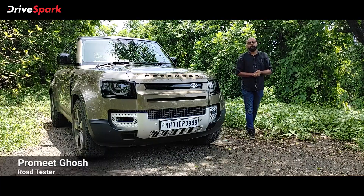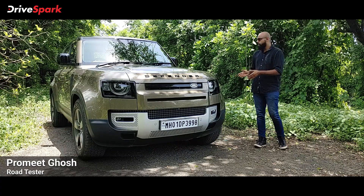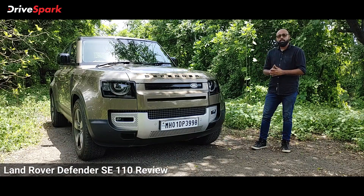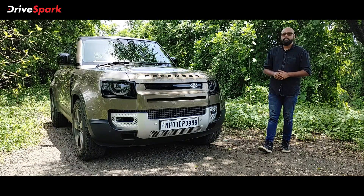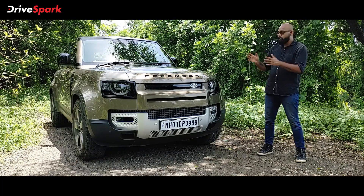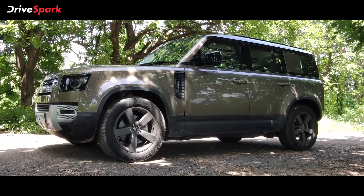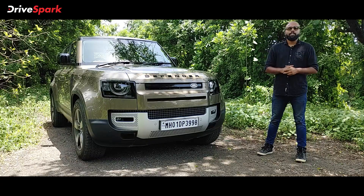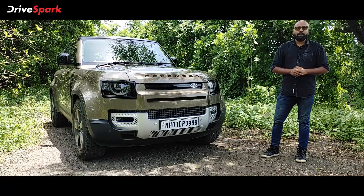Hi guys and welcome to DriveSpark. I'm Prometh and today we are driving the all-new Land Rover Defender. This particular variant is the five-door SE110 variant. There is also a three-door SE90 variant that we're going to drive sometime later. This is one of the best luxury off-roaders that you can buy off the market. Literally, this car can take you anywhere. Stay tuned as we tell you everything you need to know about the all-new 2021 Land Rover Defender.